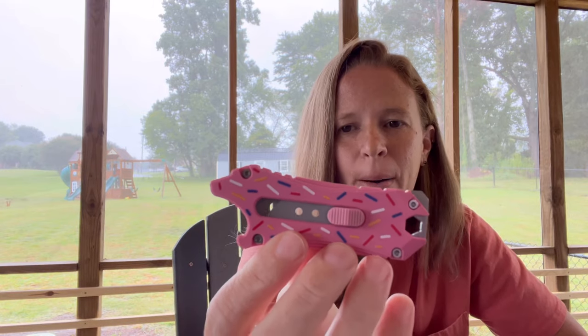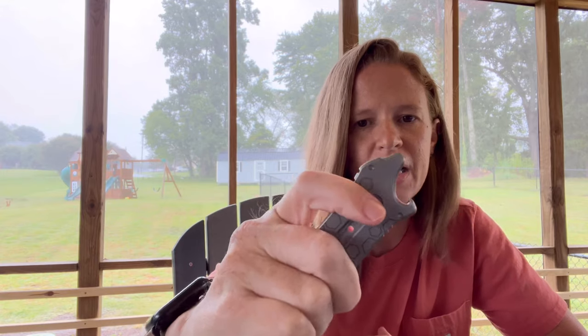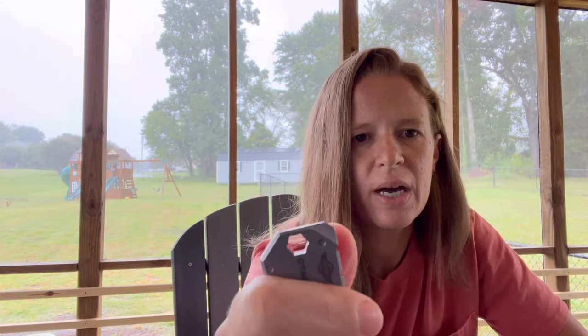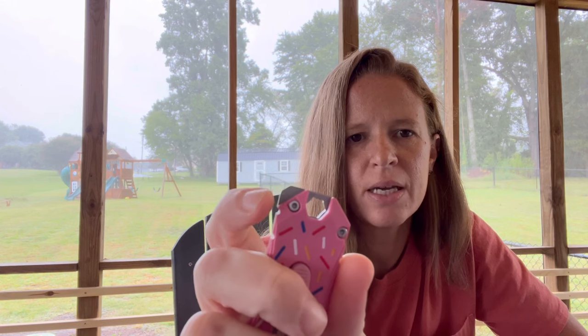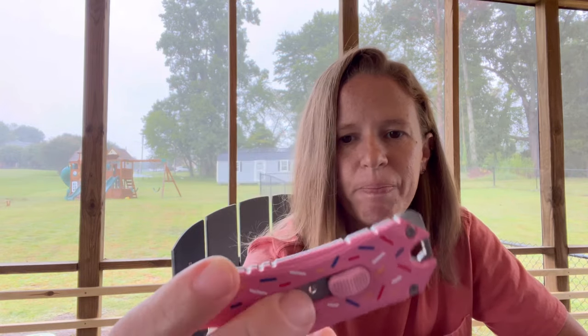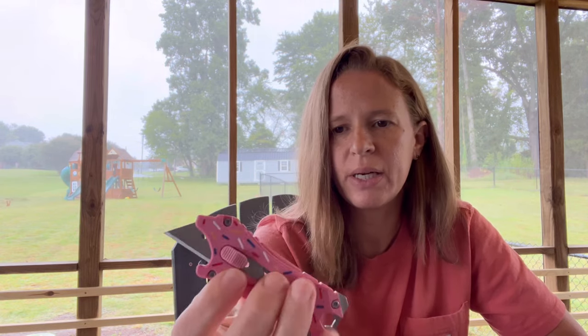So this is their small utility tool. The main job of this is as a utility knife — you have a box cutter blade inside of there. But you also have a cap lifter here so you can pop some bottles. And then you have a little device right here on the end that can be used as a small pry tool. You can also use this as a driver. And then you have this little octagonal hole right here that might act as a bit driver — it looks like you might be able to slide some quarter-inch bits in there, which is a very cool feature. I have this from their first run in OD green, and it gets quite a bit of pocket carry.